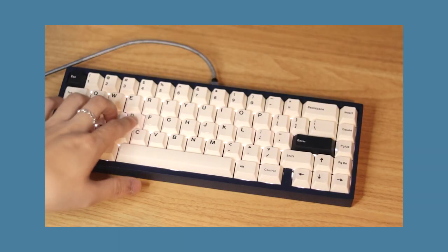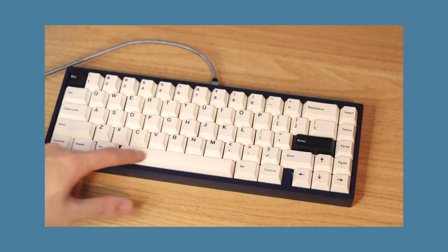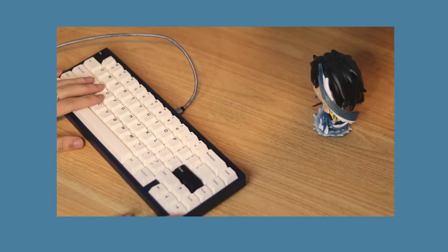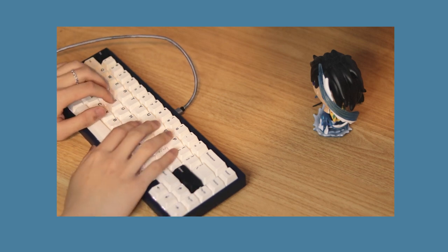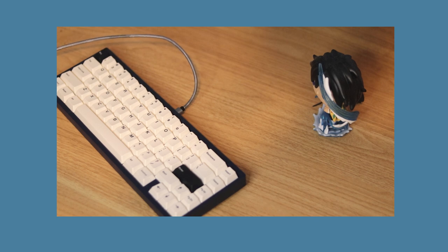And there you guys have it, my finished Bacanico 65. If you guys made it this far, please consider leaving a like and maybe even subscribing. It's free and you can always unsubscribe later if you decide to. Thanks for watching and I'll see you guys next time.